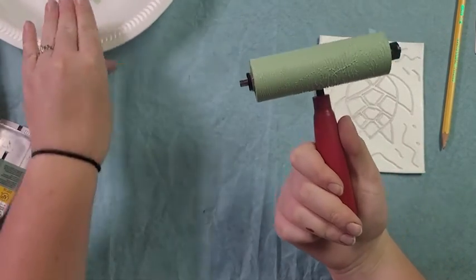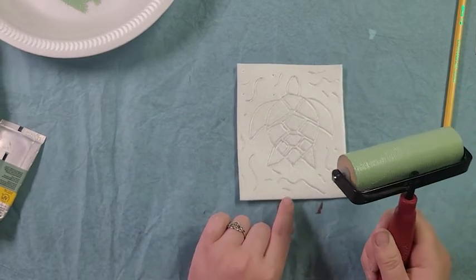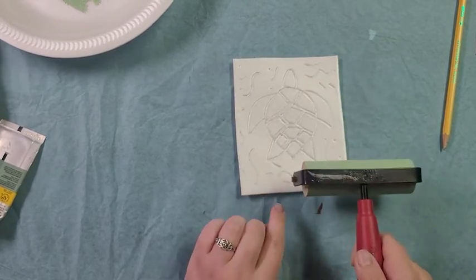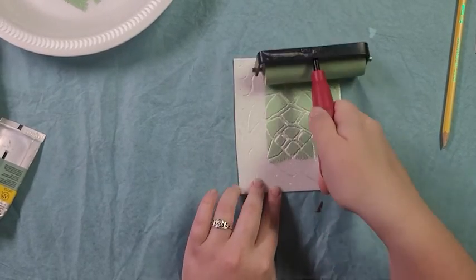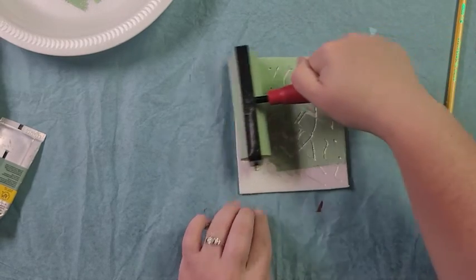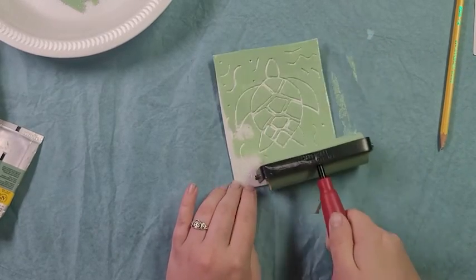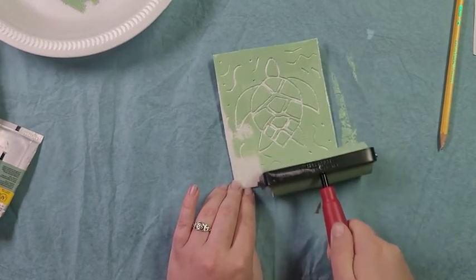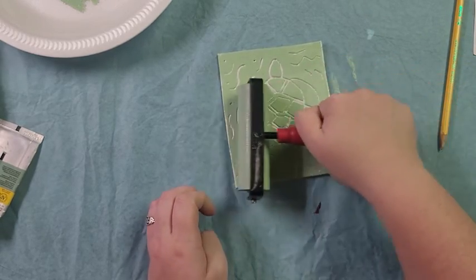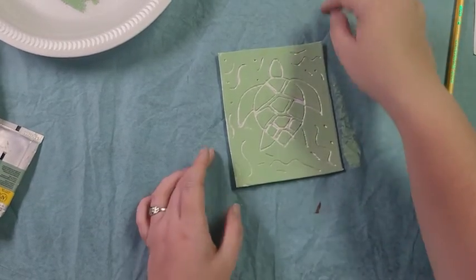Now I have a really nice layer of paint on my roller. I'm just going to take my carving — my mini print — and roll right on top of it to cover the whole thing. You can see how clear my carving is showing up. Wherever I carved with my pencil, the paint won't go.